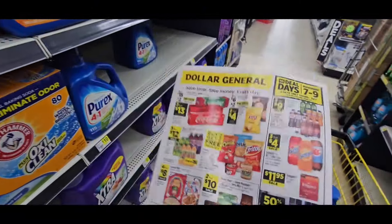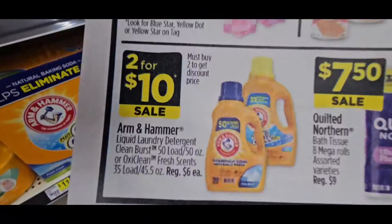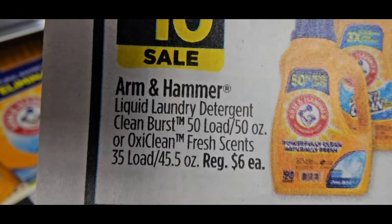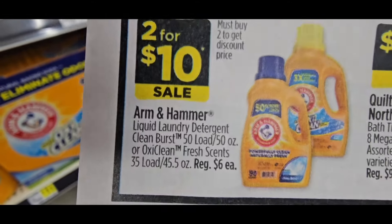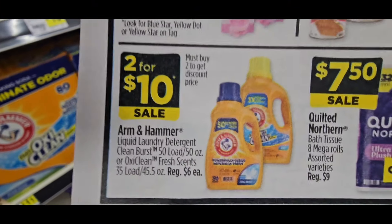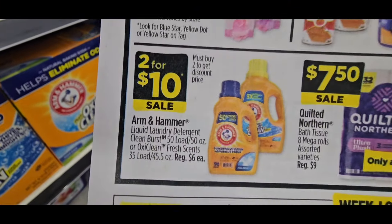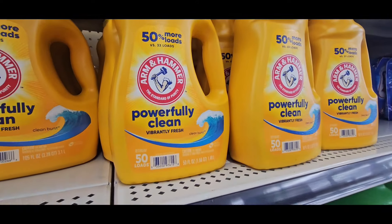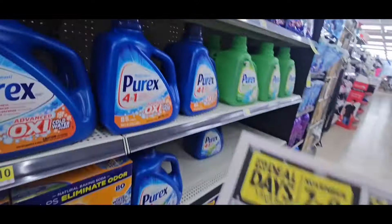Let's get to this Deal Day paper. In the back of here, these are 2 for $10. They are the 50-load OxyClean, 50 ounces. There is no coupon attached — I scanned it. Unless they give us a coupon, you don't have one. So you're going to pay $10 for two of the $6 loads. That's originally $6.